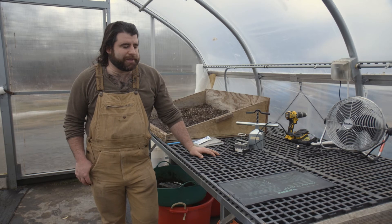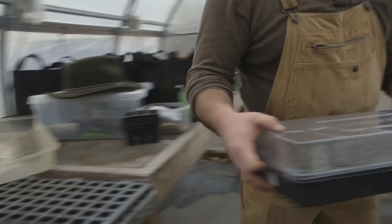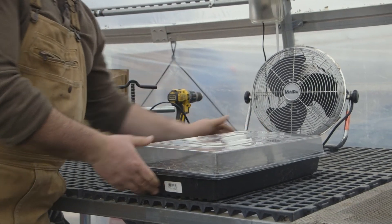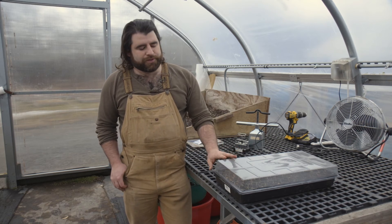A seed like a lettuce seed is not necessarily going to require any extra temperature to germinate, but certainly a lot of things like peppers, tomatoes, and actually artichokes do — and that's where we use a heat mat. I started these artichokes right here, and I'm going to place them on top of this heat mat, and that's going to help maintain our rooting zone at about 75 degrees, which is essential for the germination of these artichokes.